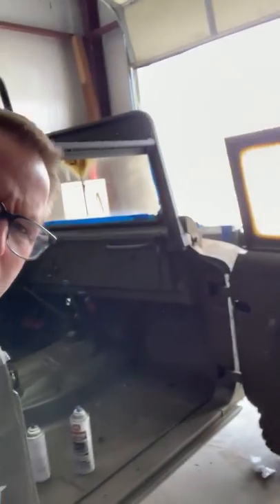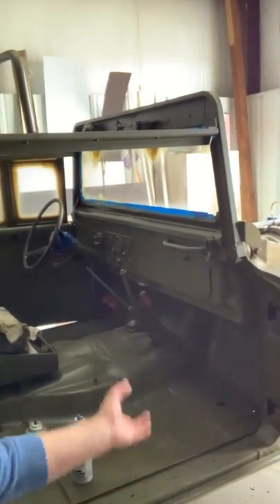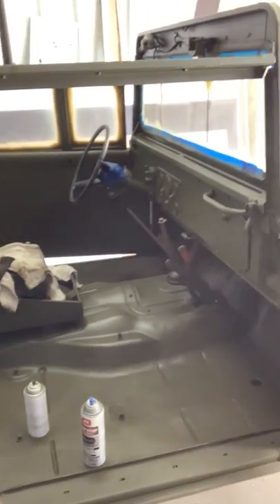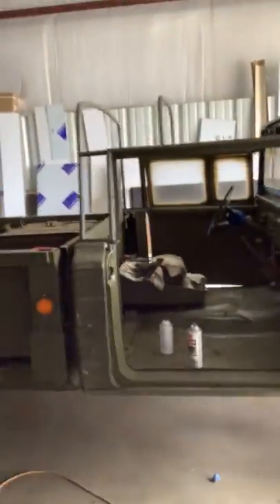Also doing a lot of painting inside the Jeep. The dash and the floors have all been painted. I started with rust-off paint on the floors, put a couple coats of that, then put two or three coats of OD green — it looks pretty good. Also got the railings painted, and inside the doors and the door jambs on both sides.